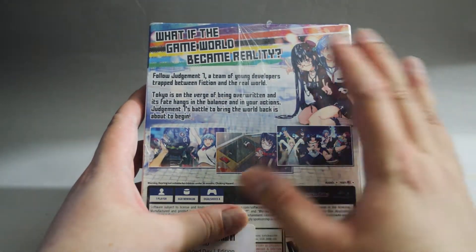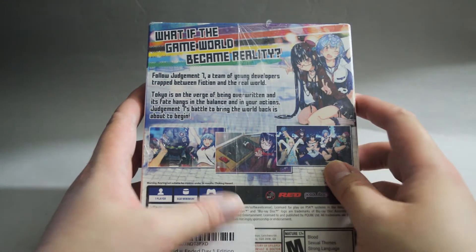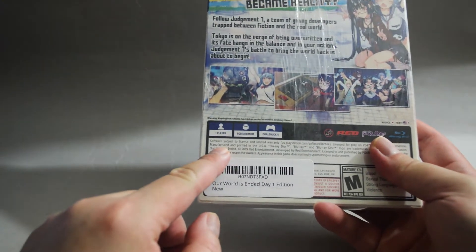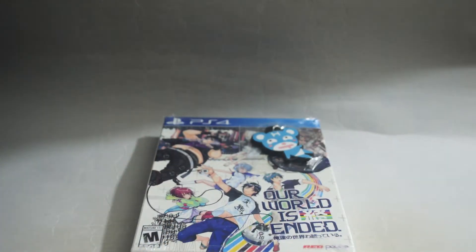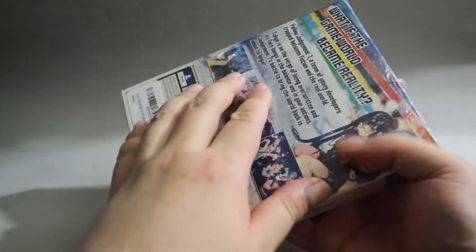It doesn't really say what else is included in this day one edition. I guess we need to open it to find out. Now let's look into some details. This is a one player game and requires a minimum of 6GB of hard drive space. Let's open to see what we have inside and remove the shrink wrap. I think we can open from the back.